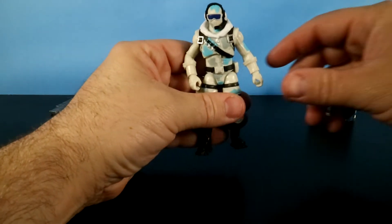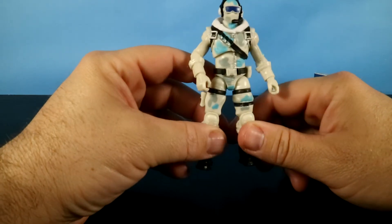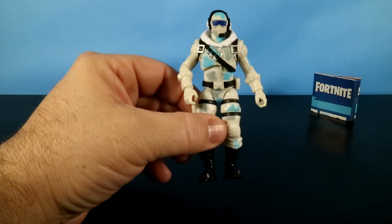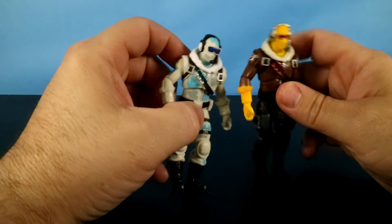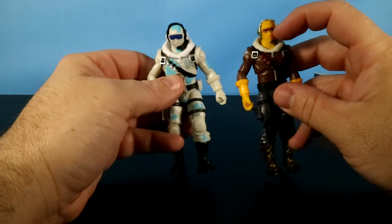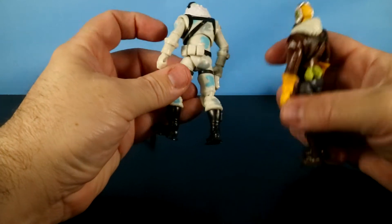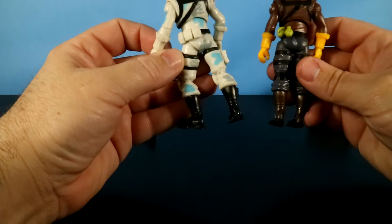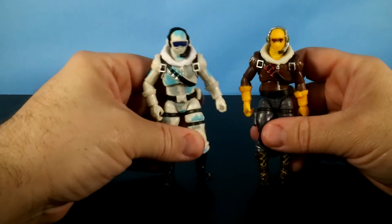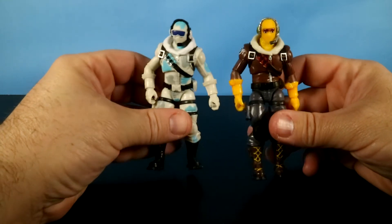Now we'll get to this guy who you'd think looks familiar. This is none other than the Raptor base figure, and I say base figure because there are some differences. Here's Raptor. If you notice, he's got the same headset, but Raptor doesn't have these cool snow goggles — you can see his eyes. When we flip him around, Raptor's got grenades on the back of his belt, whereas Frostbite has pouches back here. And I believe that is the difference between Raptor and Frostbite.